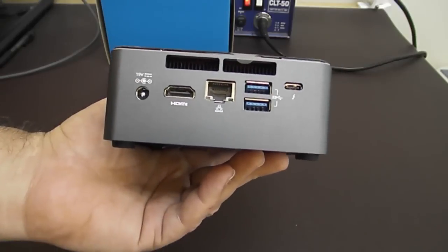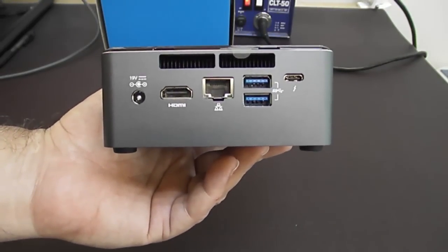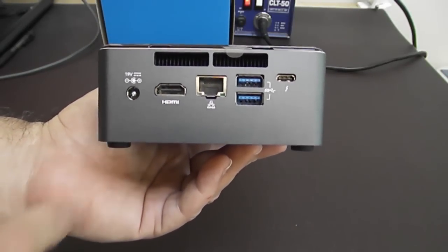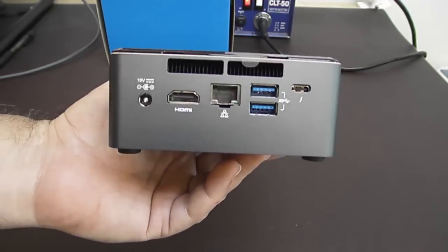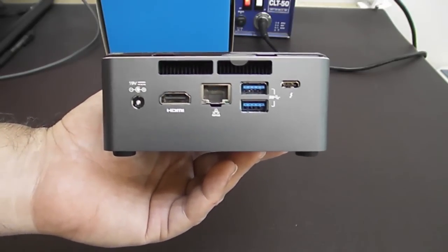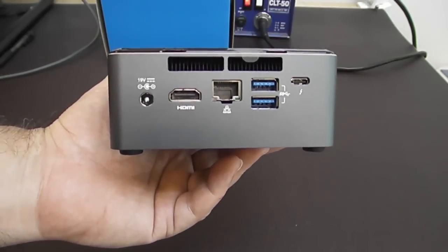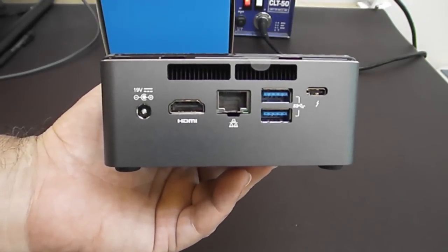We have a full-size HDMI port and this is 4K at 60Hz. The way they accomplish this — the chipset doesn't have that capability natively. There's actually one of the chips from an active dongle built onto the motherboard. The DisplayPort connectors from the graphics chip go into this active adapter chip, which then gives you full HDMI 4K at 60Hz.